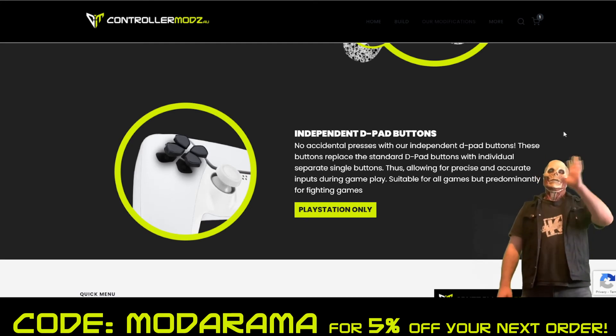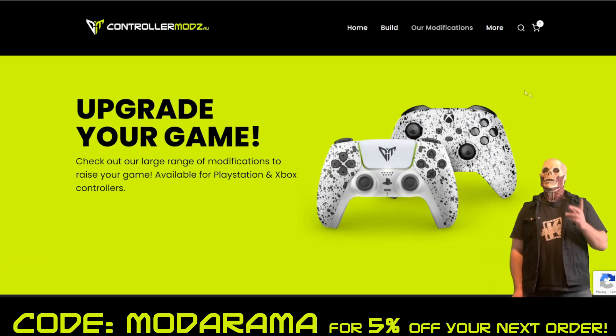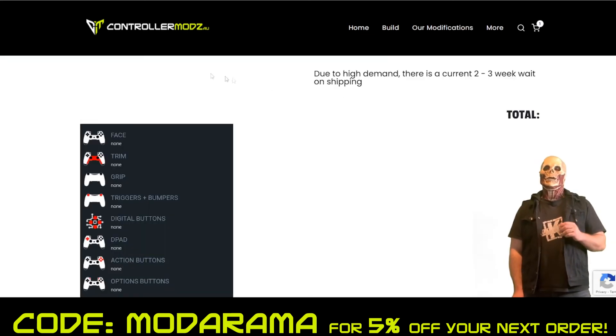Now, those are all the options for your controllers. You're probably wondering, okay, that's fantastic, but how do I build one? Well, if you click the top tab, go to PlayStation, and select Create PS5, it takes you to this screen here where you can completely customize your own controller.